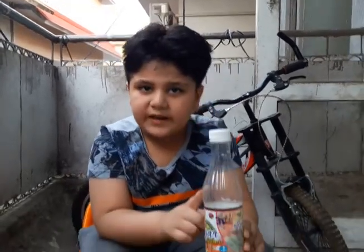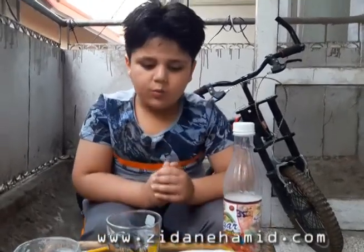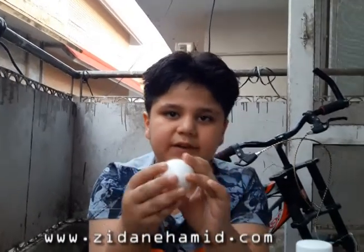Now this will look hard but it's very easy. You will need one bottle of vinegar, one glass, and one egg. Now I'm going to put the egg in.